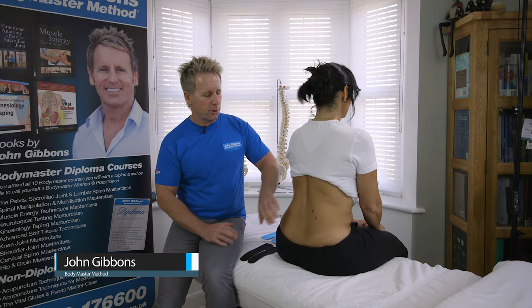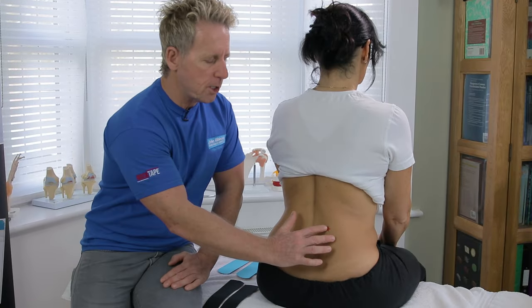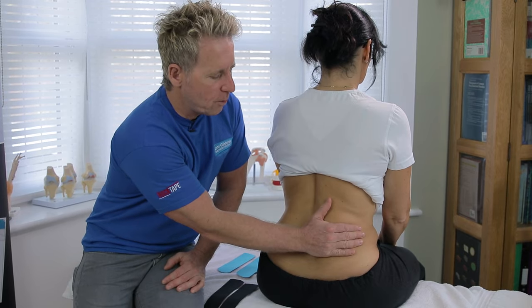My name is John Gibbons and today I'm going to teach you how to apply K-tip to the quadratus lumborum muscle. If you notice on the patient, I've applied two stars, so the patient might get pain in this sort of right area of the lower part of the back.